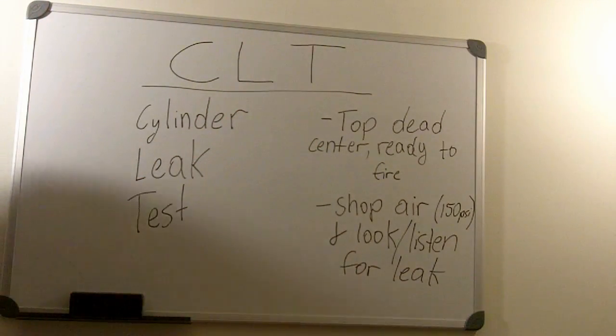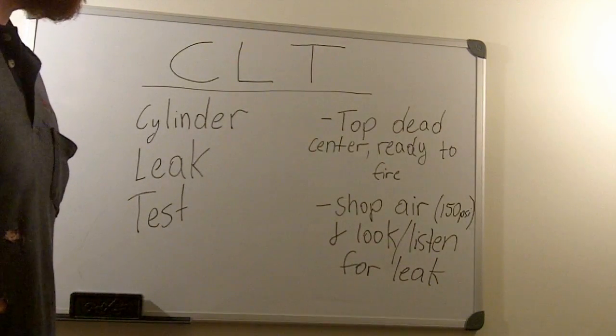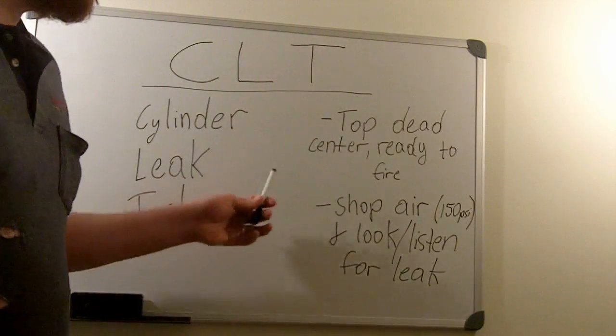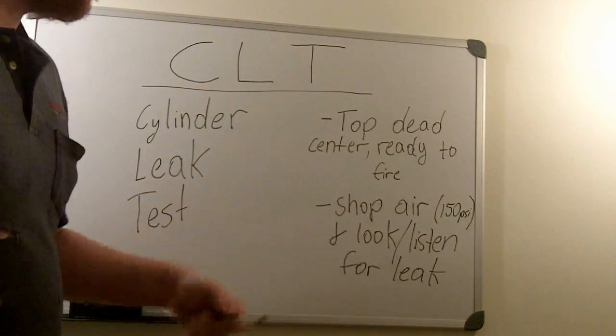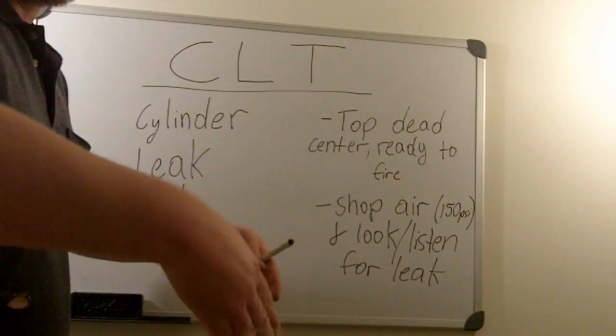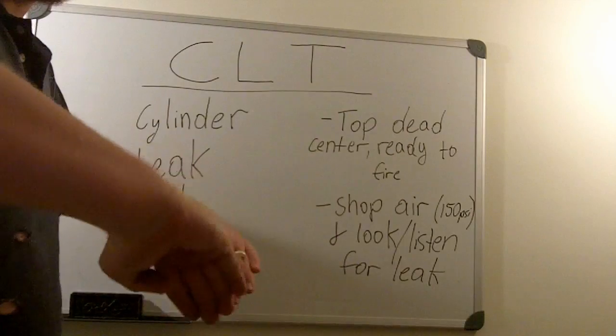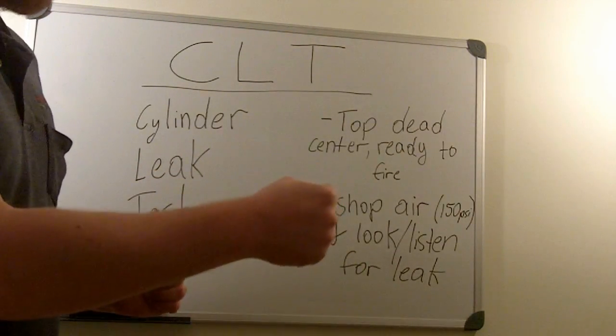The CLT stands for cylinder leak test. The process is going to be different for every car, but basically what you want to do is get the cylinder you're testing on top dead center, ready to fire. That means both valves are going to be closed and the piston is going to be in the up position.